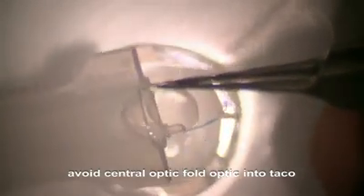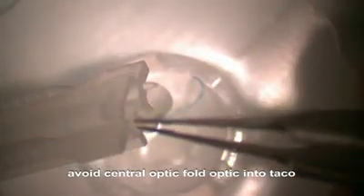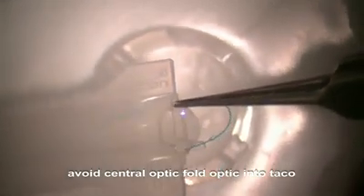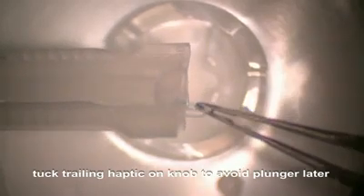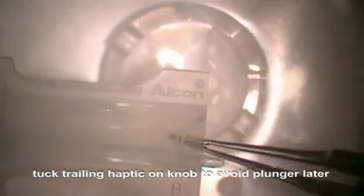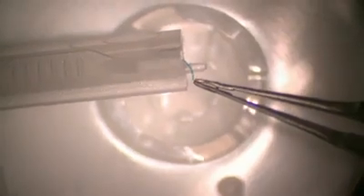We're going to be very careful not to touch the central optic. We're going to try to get this lens to fold into a TACO so that the two sides are coming up at us, and the center of the optic is down in the cartridge so that the plunger can push it forward. Now you can see that it's moving forward nicely — the optic is forming this TACO where you can see the flash as the two edges of the optic are coming towards you. Now we're going to take this trailing haptic and place it on the side of this knob, so that it will be protected by the plunger and won't get damaged.